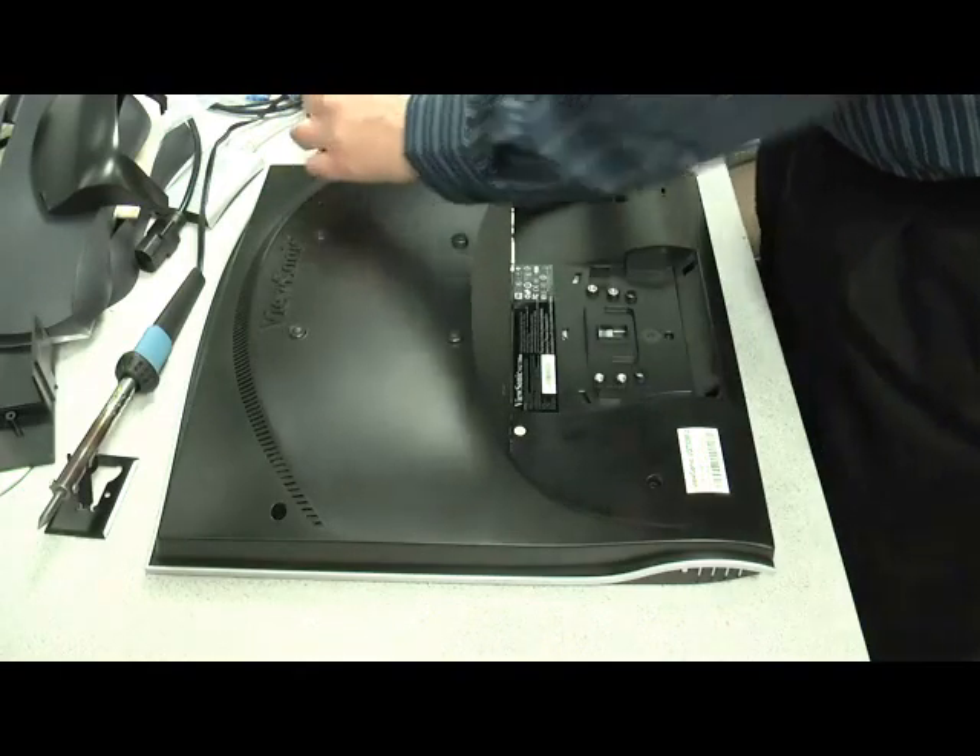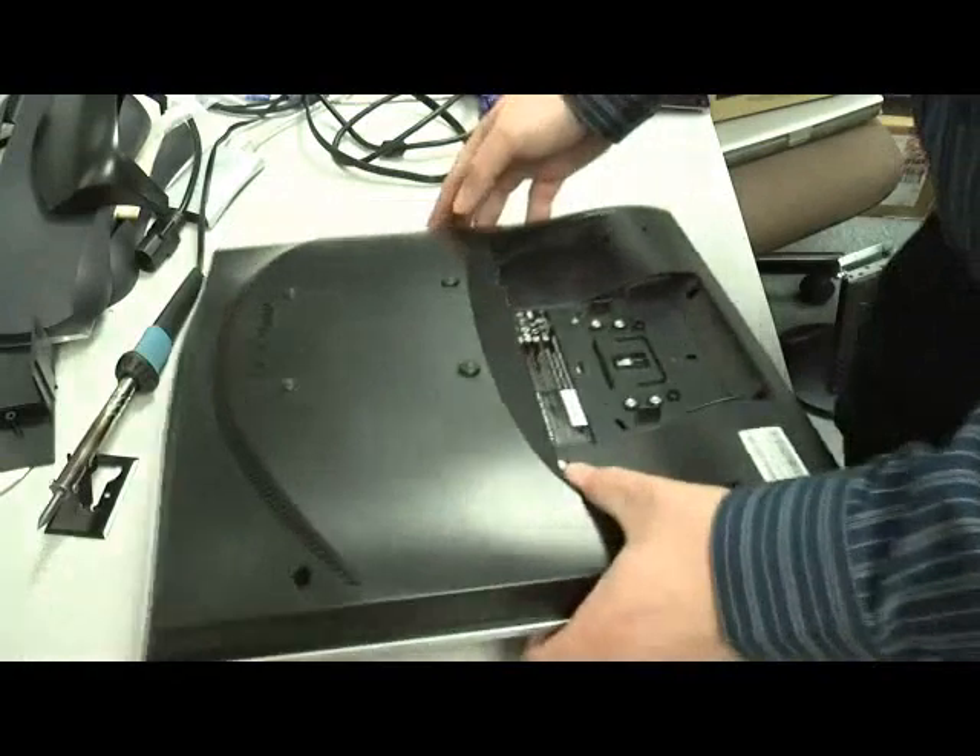Unfortunately, I don't have a magnetized screwdriver, so I'm just going to tap out and get the screws out.